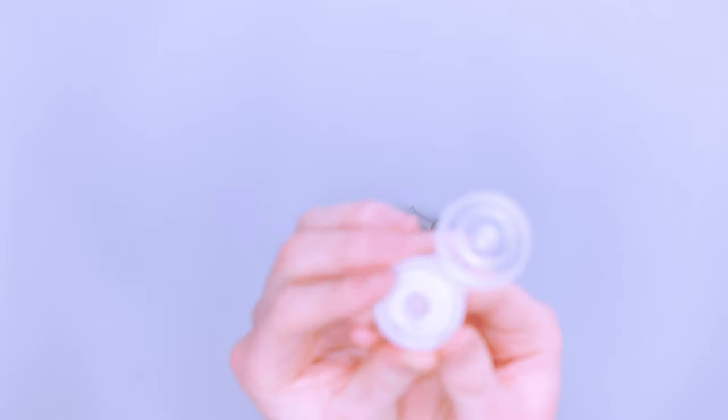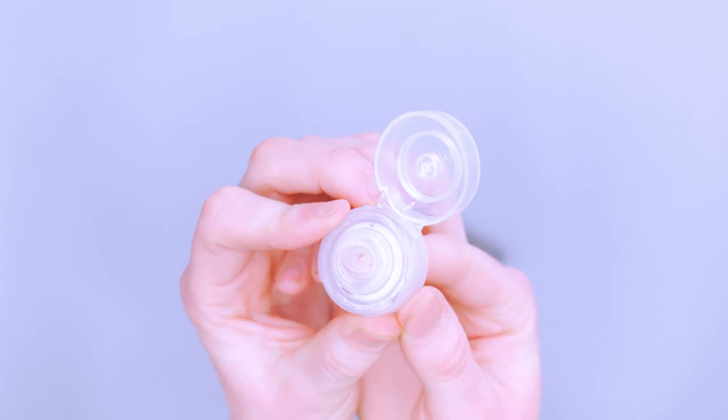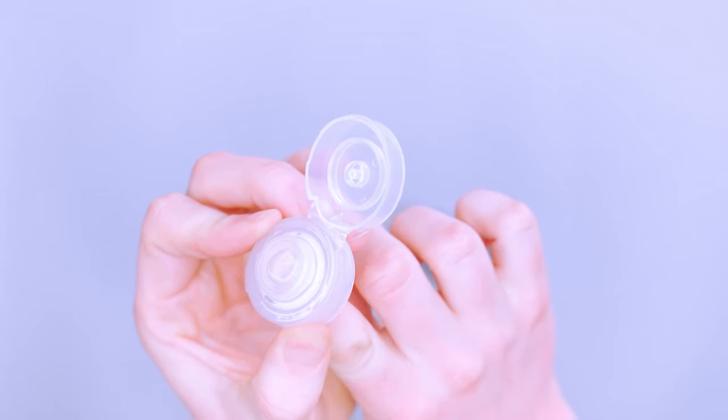You can put toothpaste in here, or really any hair product or whatever you want, so long as it will come out of the little silicone slit. Super thick products might not be the best bet, but if it could come out of a toothpaste container, it could probably come out of this — that's a good rule to follow.